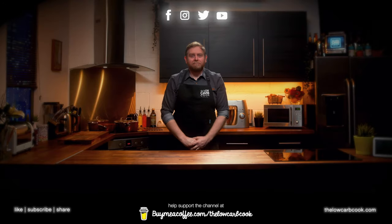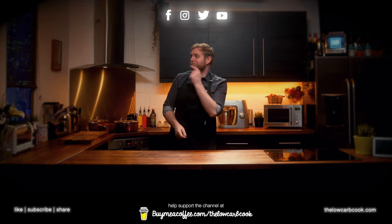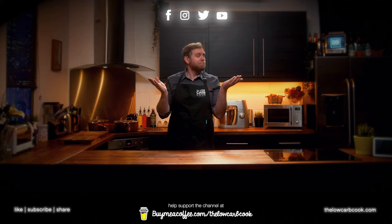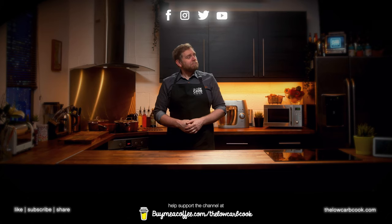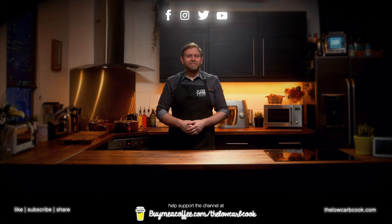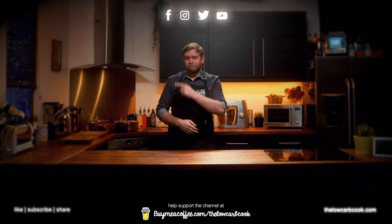Thanks for watching The Low Carb Cook. If you enjoyed this episode, why not watch one of our playlists or this recommended video? Click on the logo below to subscribe, join us on any of our social pages, or if you'd like to show a bit more love, you can support the channel on buymeacoffee.com using the link below. For even more great stuff, check out the website thelowcarbcook.com.